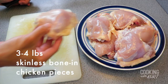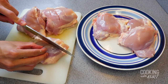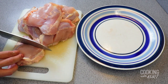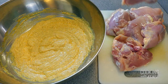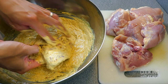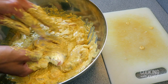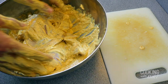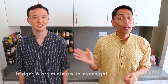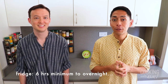Take three to four pounds of skinless bone-in chicken pieces — as usual we prefer thighs — and cut about three deep gashes on each side of the chicken. Do this for all the chicken pieces. Then place the chicken pieces in the marinade mixture and massage the marinade all over the chicken as well as into the gashes. Make sure all the pieces are well coated in marinade. Cover the bowl with plastic wrap.